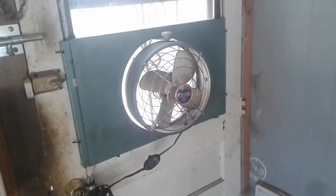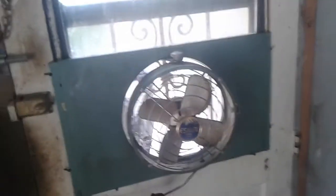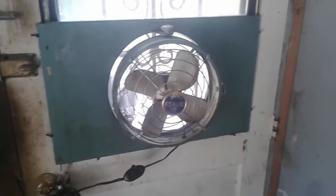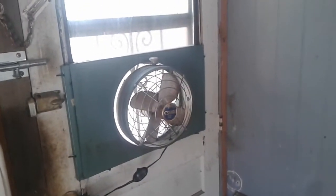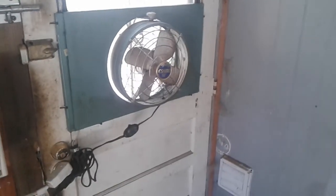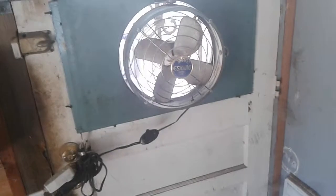Hello everyone. I just wanted to take a minute to show this off. It's one of the fans I purchased at the Antique Fan Collectors Association Fan Fair at the auction, and I got it for five bucks because this isn't really the flavor of most of the guys there. So I was the only bidder, which is fine with me.